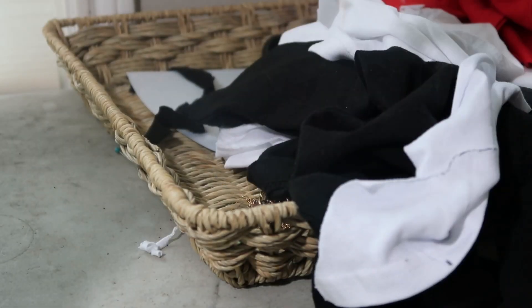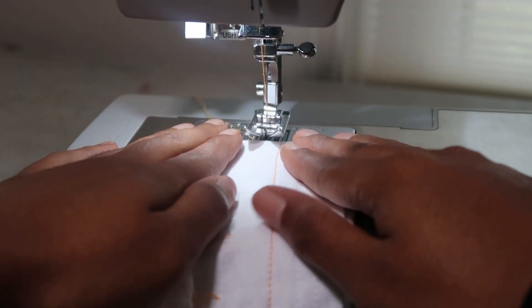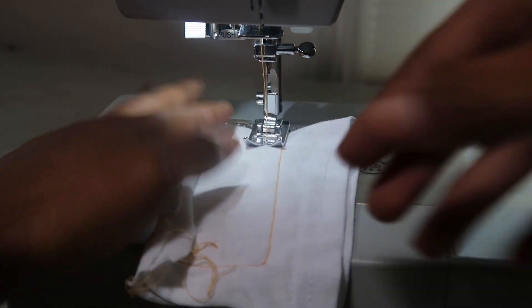Here I am grabbing the test fabric so that I can test my stitch to see if the sewing machine is threaded properly. Just put it right in.